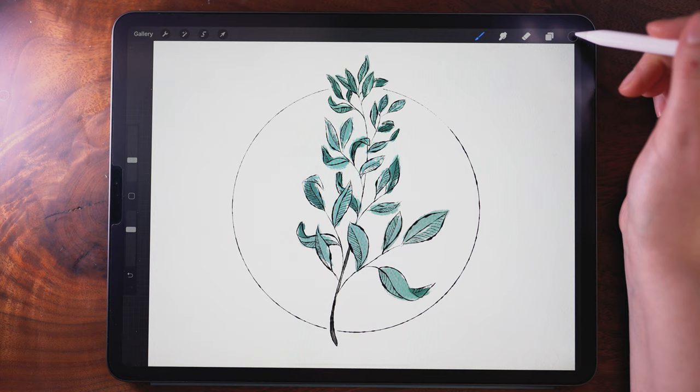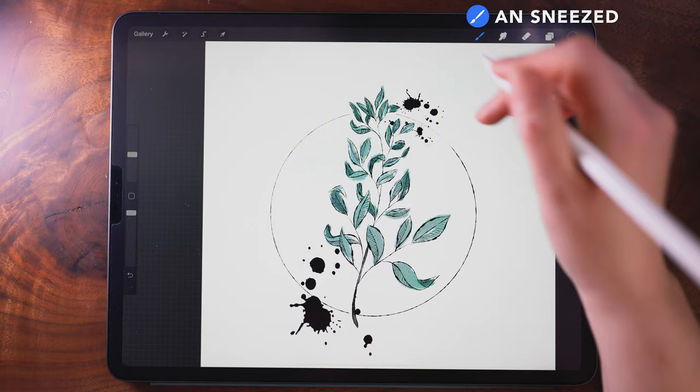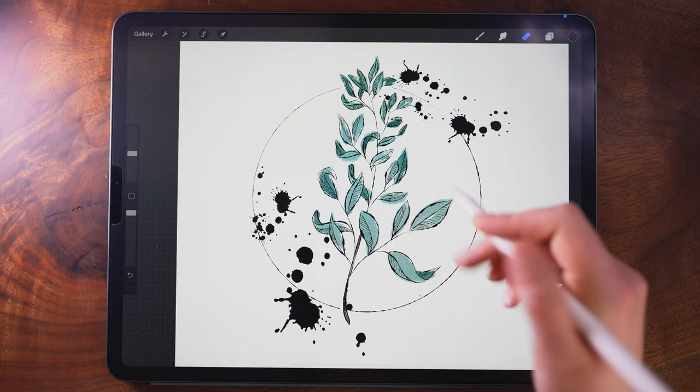As a last step, I'm going to go back to my very bottom layer with the circle and use the Sneeze brush to add in some ink blots. As a finishing touch, I'm using the eraser to remove just a smidge of the leaf fill to clean things up.